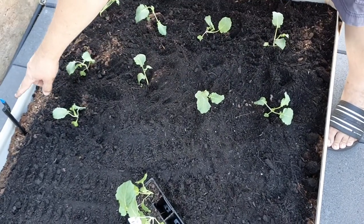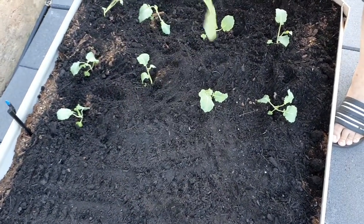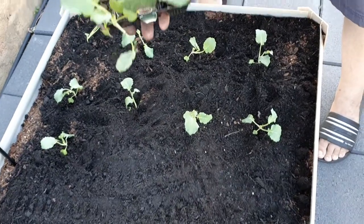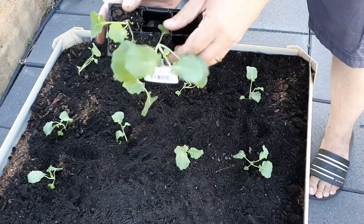You can see there that's part of the irrigation system I've got. When you're doing these things, put all your infrastructure in first before you start planting - it's much easier than having to do it all later.